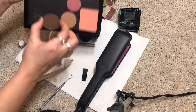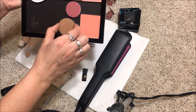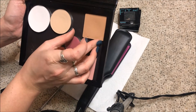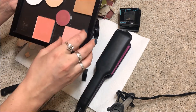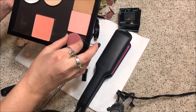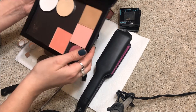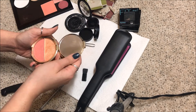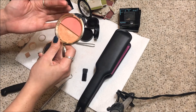Now I'm taking the Makeup Geek contour shades out and placing them in the palette. Let me see how this fits — perfect! I'll have the bigger one right here and arrange them going in a circle around the palette.